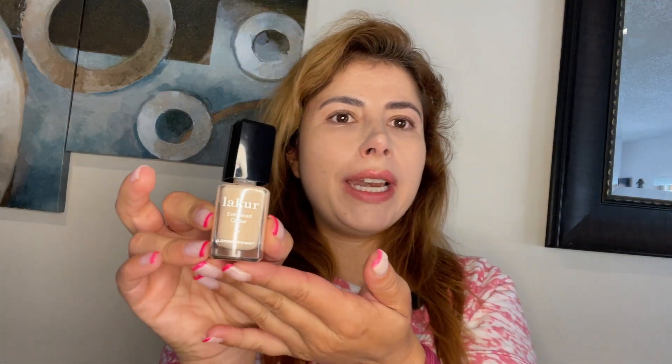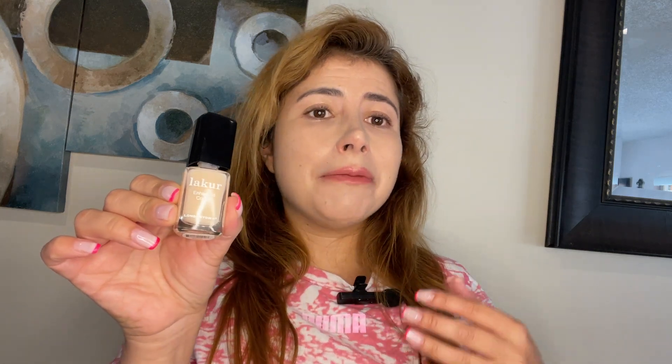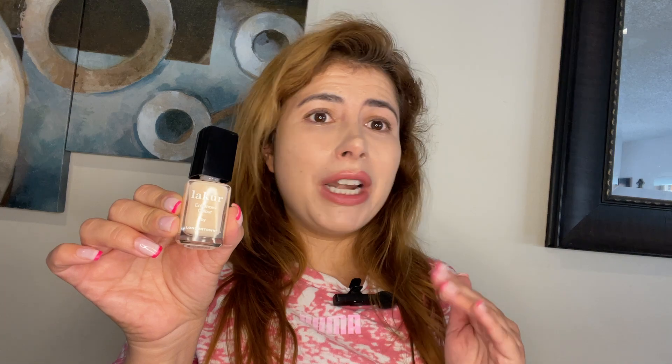This is really good quality and I like that it not only dries fast but is also chip-resistant, so you don't have to paint them as often as you would with any other brand. I hope you enjoy it as much as I do. I love the product. Thank you for watching my video. Bye.